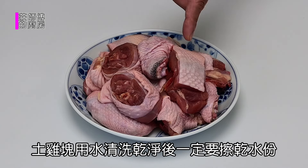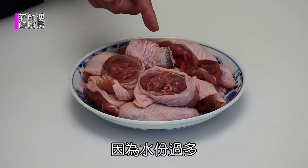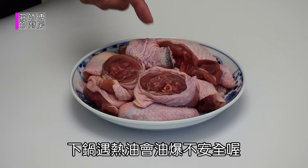土鸡块用水清洗干净后，一定要擦干水分，可以利用厨房纸巾擦干。因为水分过多，下锅预热油不安全。